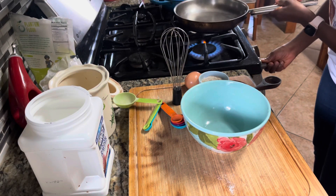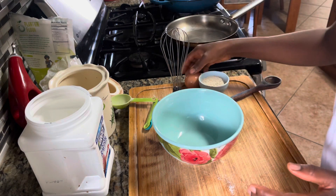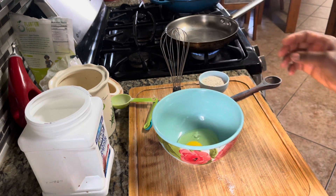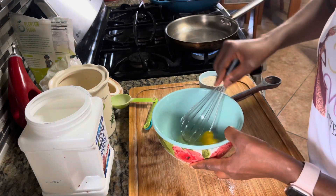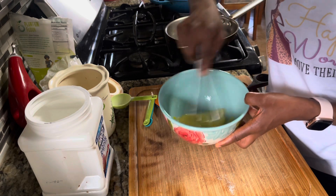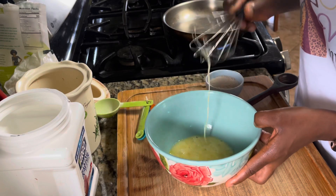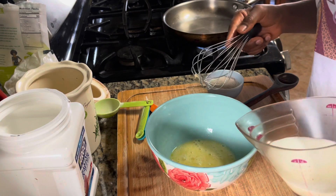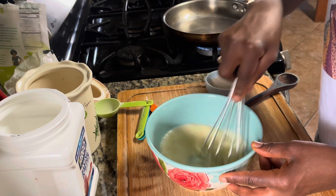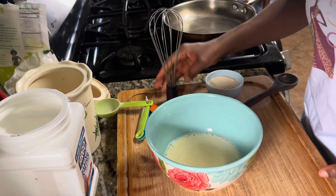Start by warming up the pan on medium heat. Then in my bowl I'm going to crack the egg for the batter and whisk that up. Now I'm going to add the milk. I'll add all of it and see how it goes — if it needs more milk I'll add more. That was half a cup that I just added, maybe a little over a quarter, just to see how that goes.